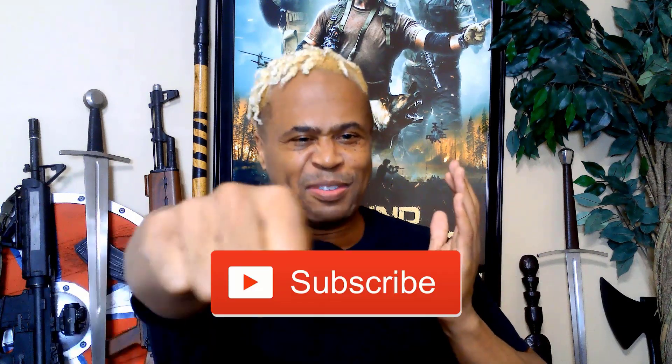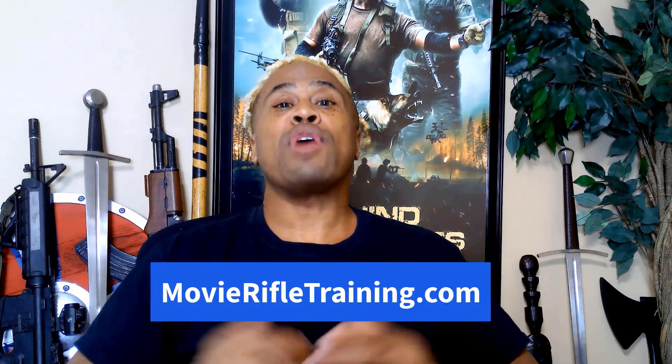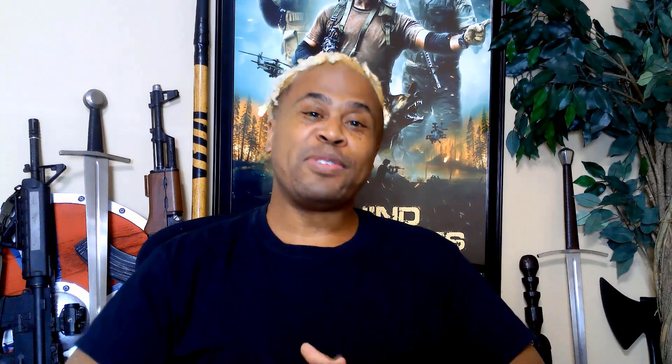Make sure you like this video and smash that subscribe button so you don't miss out on future videos. Also sign up for our Pro Stunt Tips email newsletter to receive movie gun training tips in your inbox. If you'd like more information about our Rifle, Carbine and Shotgun Movie Gun Training Online Master Course, go to movierifletraining.com. Prepare to have your mind blown. Again, my name is Dylan Wilson with CBT Stunt Alliance. Don't miss our next video where we share another movie gun training tip. See you next video.